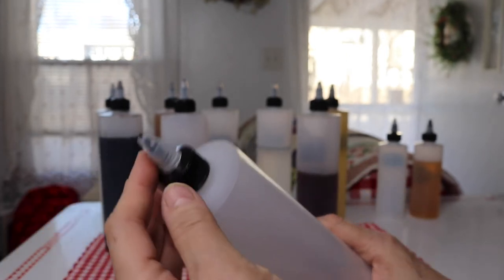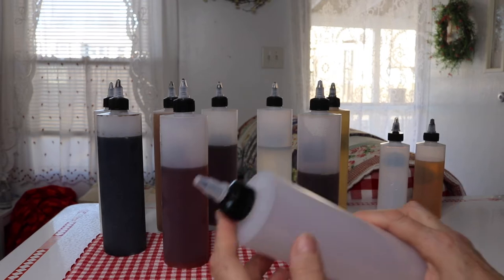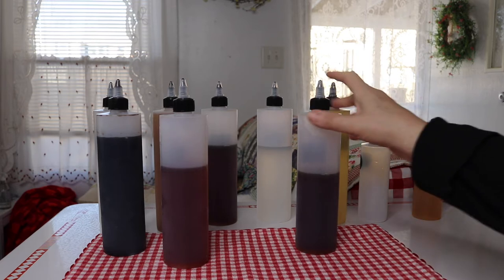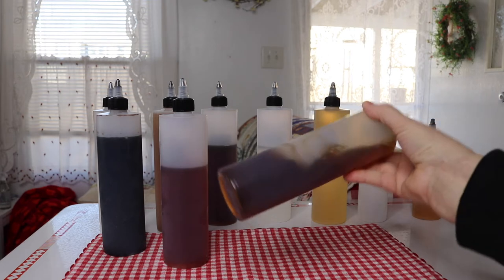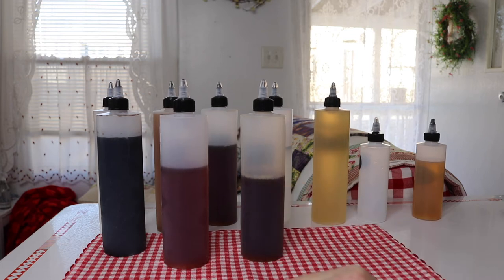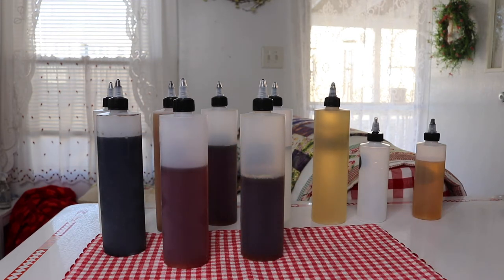I also wanted something that would not be leaking, that had the built-in cap and had a very fine tip so I'd have just a fine amount come out. So the main purpose I got the large ones for is vinegar. Vinegar is perfect for these because it's like water, so it's easy to fill up and easy for it to come out. I had a problem with all these different vinegar bottles that were oversized and taking up a lot of space in my refrigerator and on my cabinet.